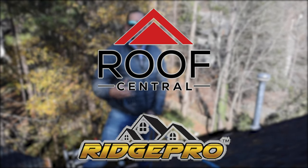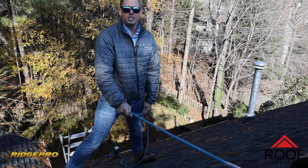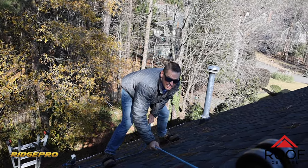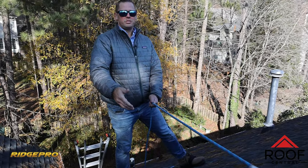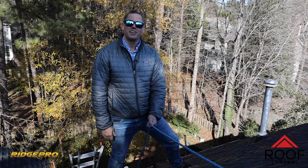Huge shout out to Ridge Pro. What I really like about the Ridge Pro is you have this rope here that's secured up to the ridge, and you're actually able to move over to the left a little bit and be safe, and then move over to the right a little bit, and you're not bound to that pole in that one pole position like so many other tools out there. Huge shout out to Ridge Pro — thanks for making a great product. I love it.